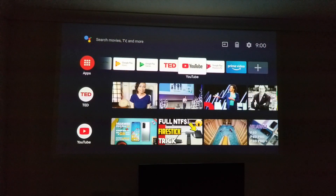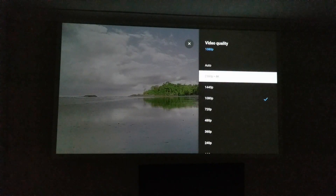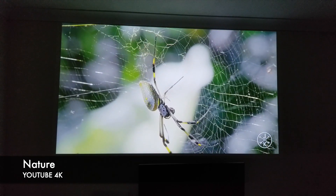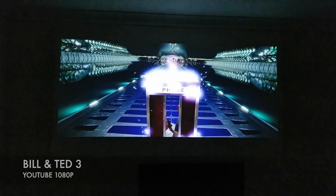Next I tested the built-in YouTube app where I also tested the voice search function, searching for 4K video. The voice remote is working absolutely fine and you can stream a maximum of 4K on YouTube. Now this is a 1080p native projector, so the 4K you are seeing is interpolated, but it still looks pretty good.